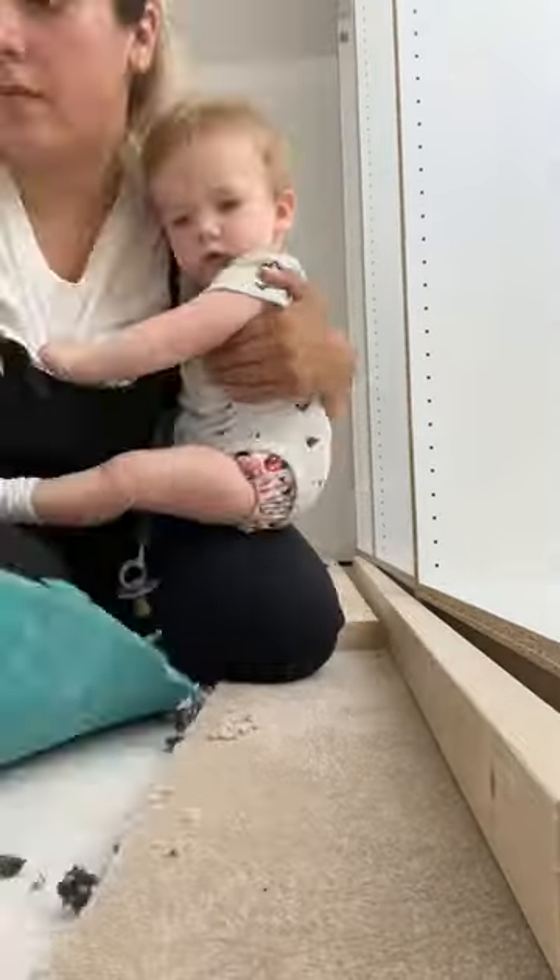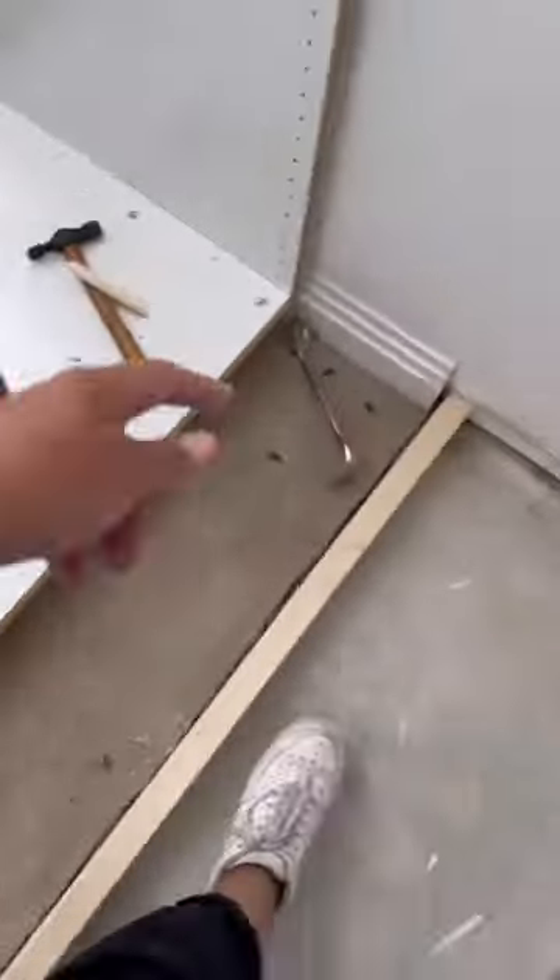If you have carpet, you'll want to cut it at the 58cm point all along with a Stanley blade and pull up the carpet underlay and gripper rods. You've now created your flat base for the frame.